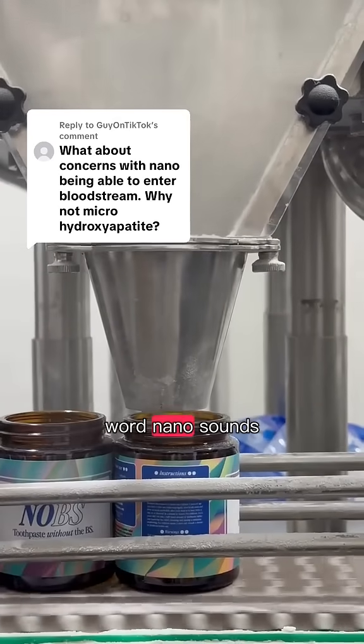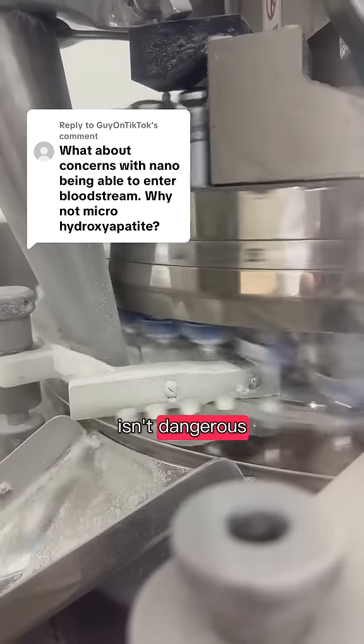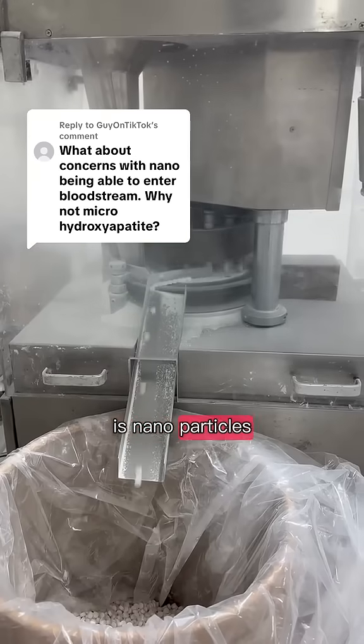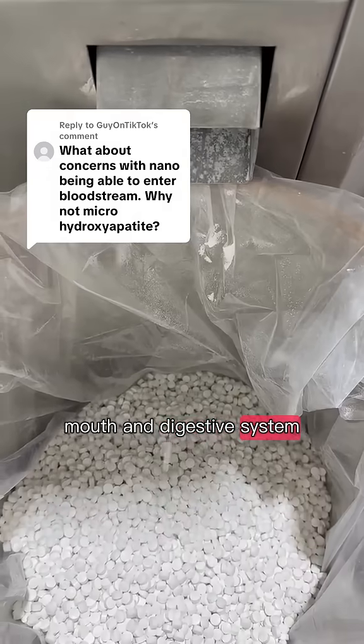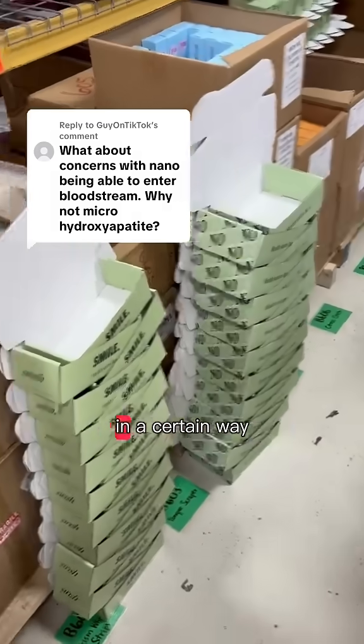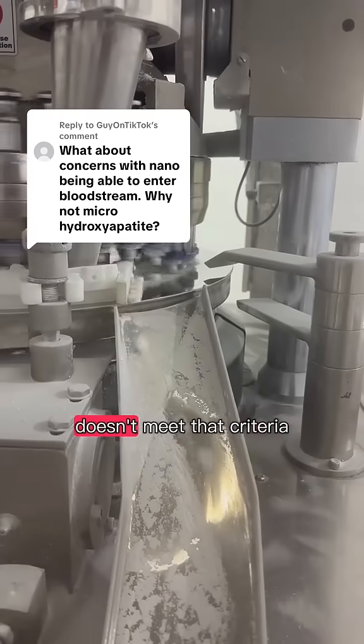I get it — anything with the word nano sounds a little scary, but here's the truth. Nanohydroxyapatite isn't dangerous. What most people are worried about is nanoparticles crossing the epithelial barrier, which is the lining of your mouth and digestive system. But that would only happen if particles were shaped in a certain way, small enough, and chemically stable in the body. Nanohydroxyapatite doesn't meet that criteria.